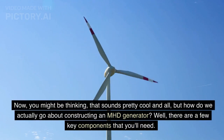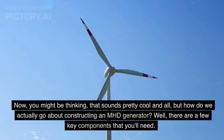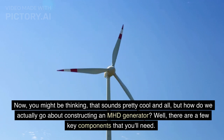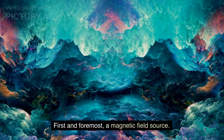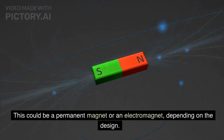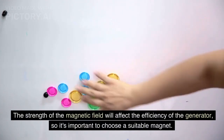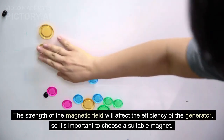You might be thinking: that sounds pretty cool, but how do we actually go about constructing an MHD generator? There are a few key components that you'll need. First and foremost, a magnetic field source. This could be a permanent magnet or an electromagnet, depending on the design. The strength of the magnetic field will affect the efficiency of the generator, so it's important to choose a suitable magnet.